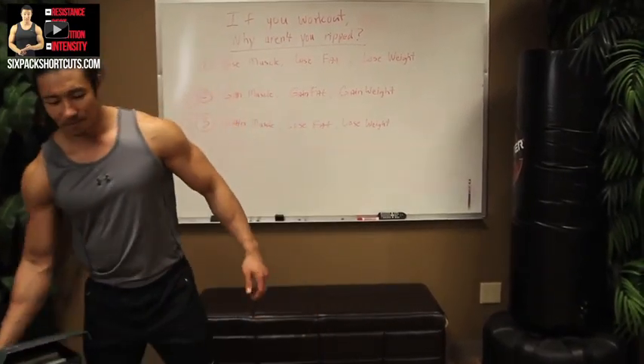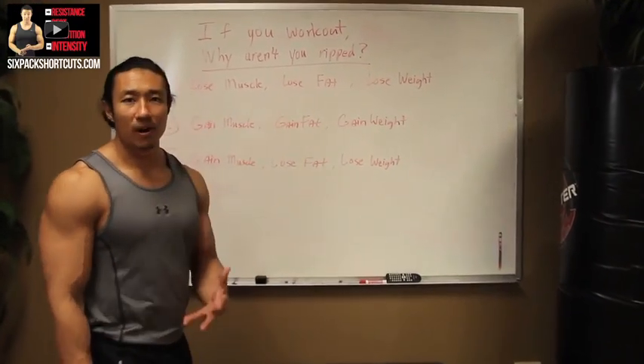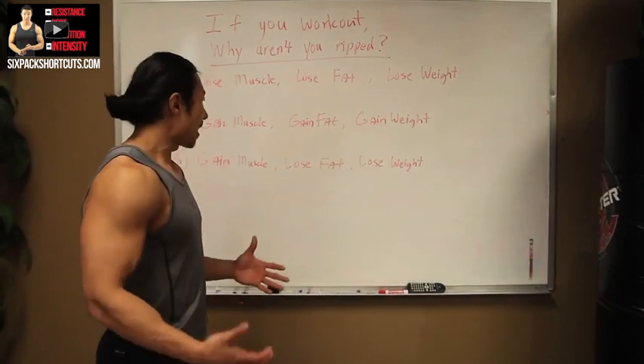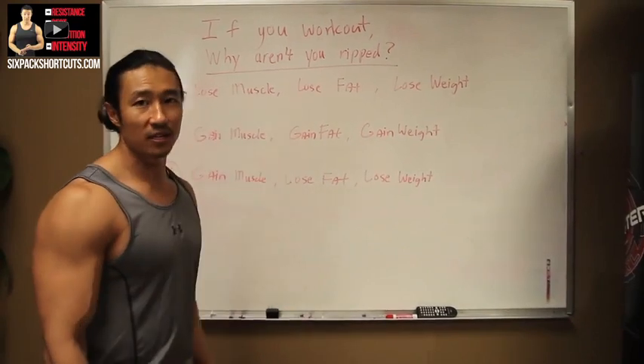All right guys, so now let's talk about why you're not ripped. Let's come over here to the board. There are a lot of different things that could be going on in your body as you're working out and you don't have the results that you want. After all these years of training, I've accumulated it down to these three main things.